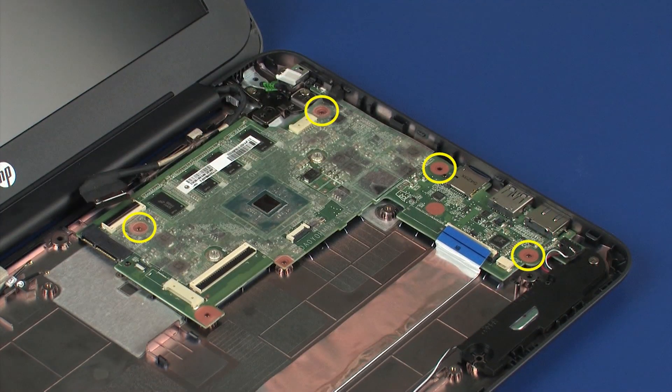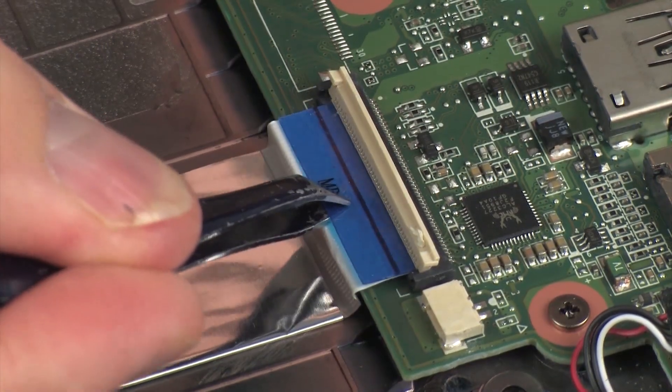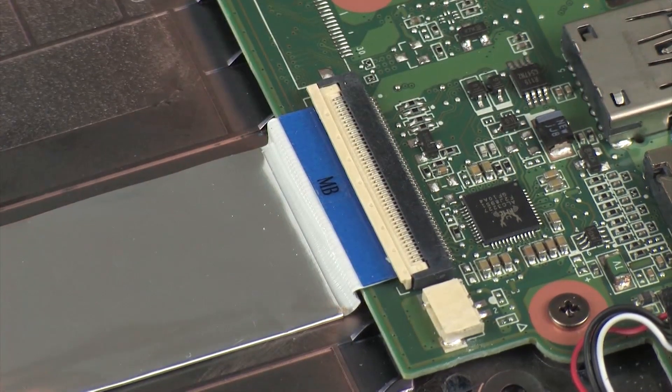Replace the four 3 mm P1 Phillips-head screws that secure the system board to the base enclosure. Insert the audio board ribbon cable into the audio board ZIF connector on the system board and press the locking bar down to lock the cable into place. CAUTION: Use care to prevent damaging the ZIF connector and ribbon cable.